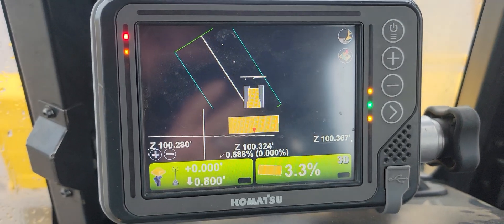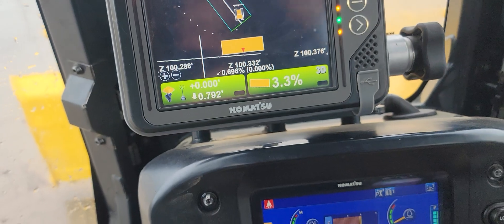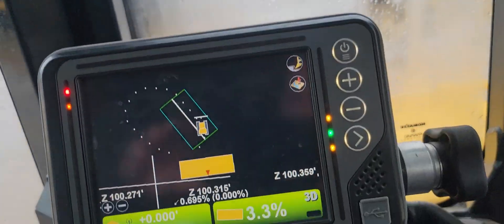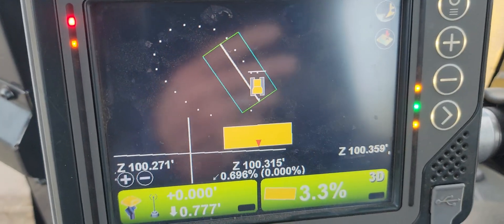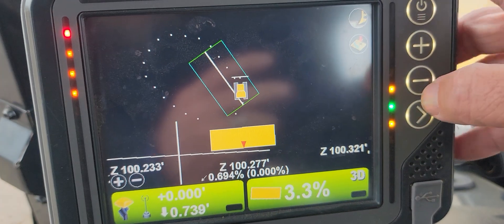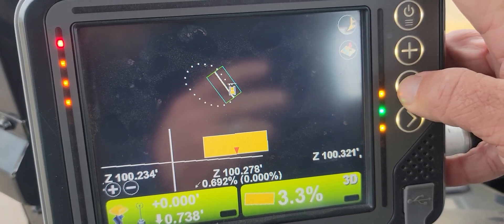I hit my topo button — see how it paused my auto topo. You can see there are my dots, my shots that I took. Now that I've got my shots in there — I wasn't sure if it took one there, but yep it did, it's just the way the map zoomed.